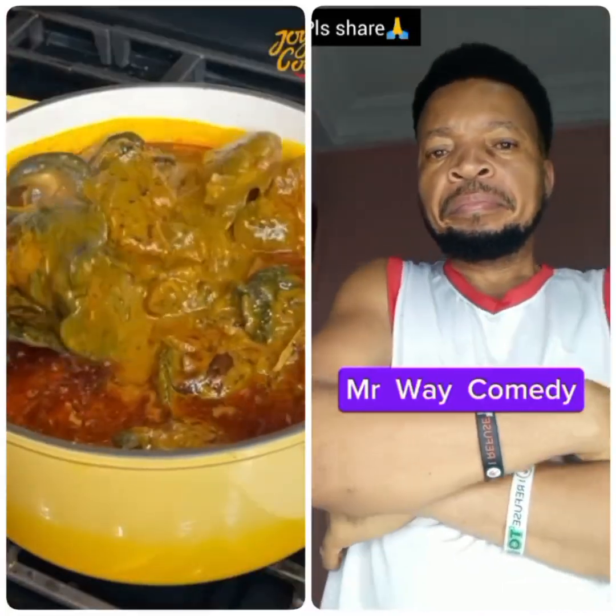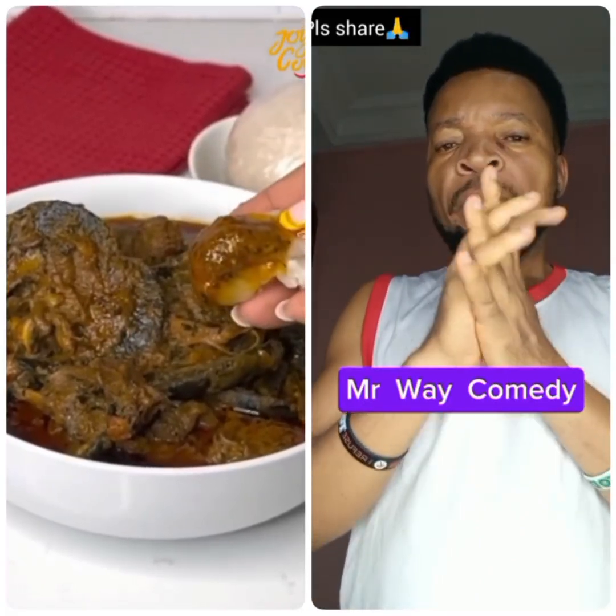Welcome back. Today I have this banga soup recipe for you to try — so delicious. So keep watching, let's begin.